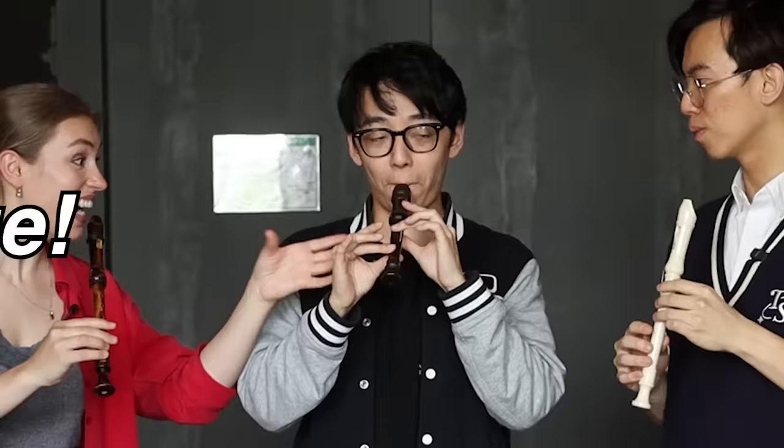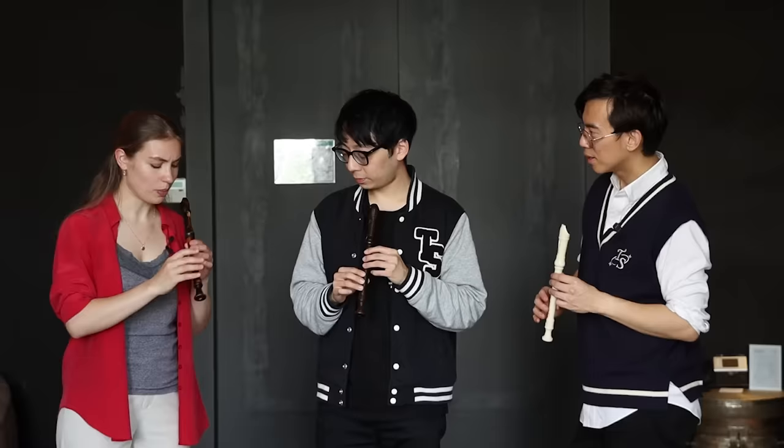Maybe try to use the tongue for the articulation. Almost! You need to keep this one closed. Not bad — it's the first four bars of Vivaldi!